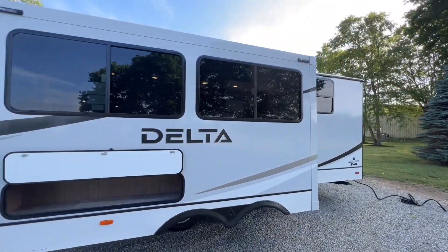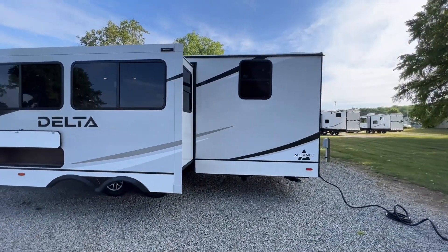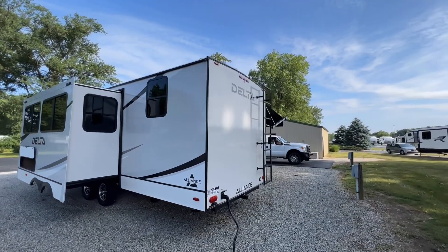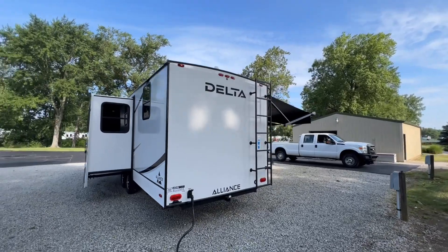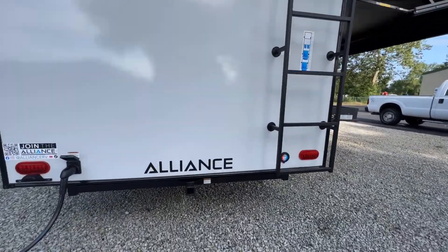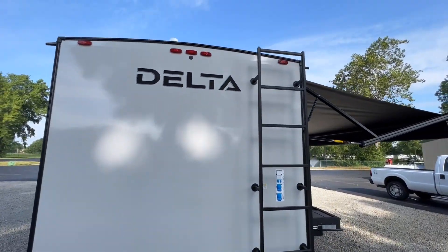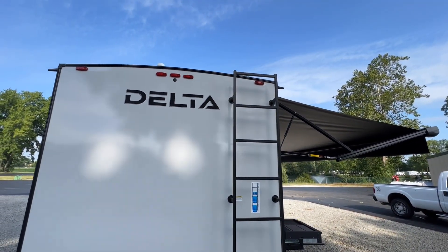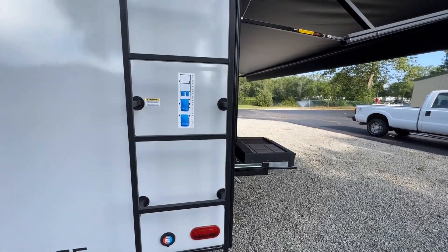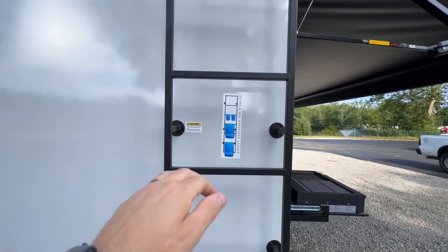You have Goodyear Endurance tires and a good-looking set of wheels — I like that they're aluminum. You have Azdel composite sidewall on the outside, which is less likely to delaminate — that's all the way across the board on Alliance. On your roof it is a PVC roof membrane. Back here there's an accessory hitch with a 300-pound rating, and then as always a little backup camera prep right there.